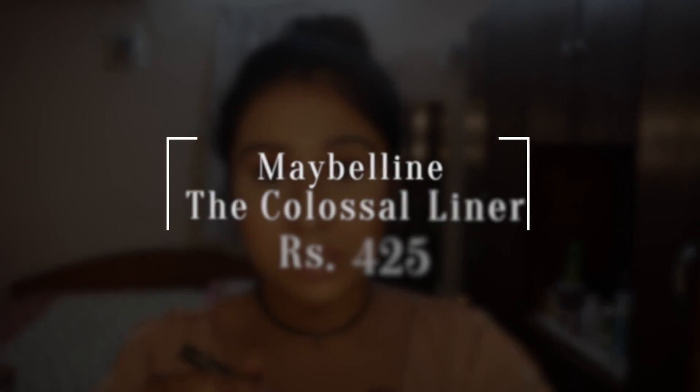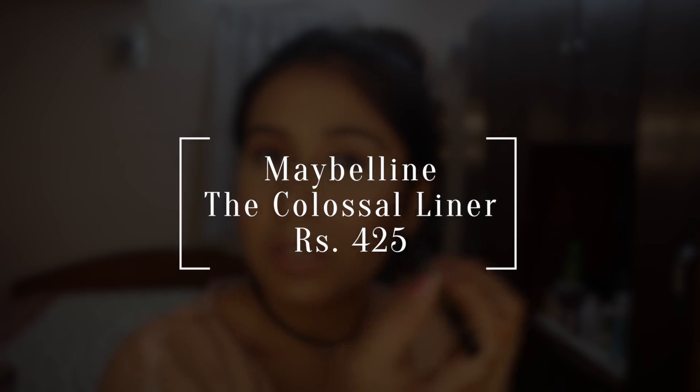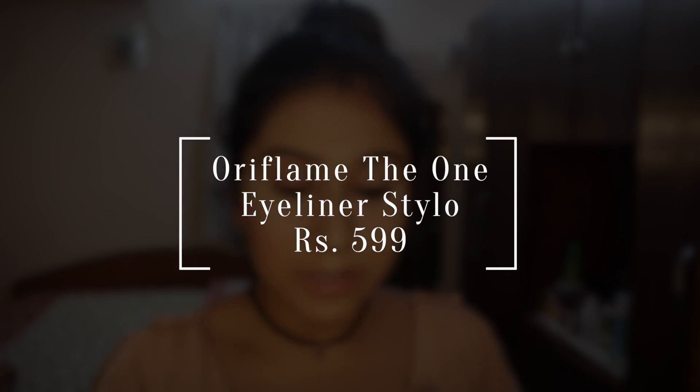Beginning with this one, which is the Maybelline Colossal Liner, I'm going to apply this on this side. And then this side is going to be the Oriflame side.